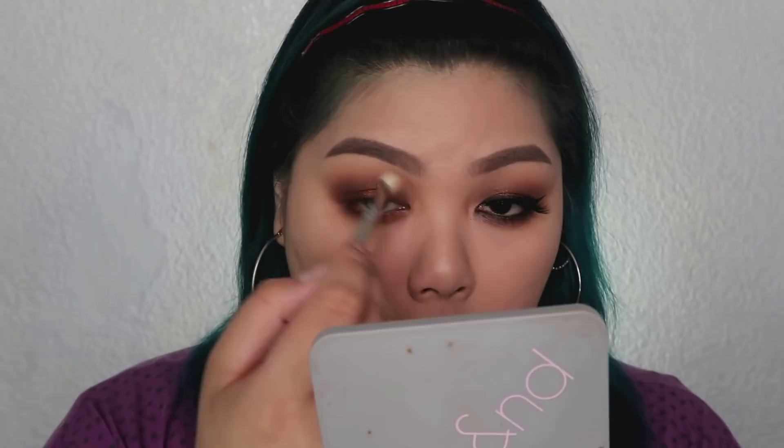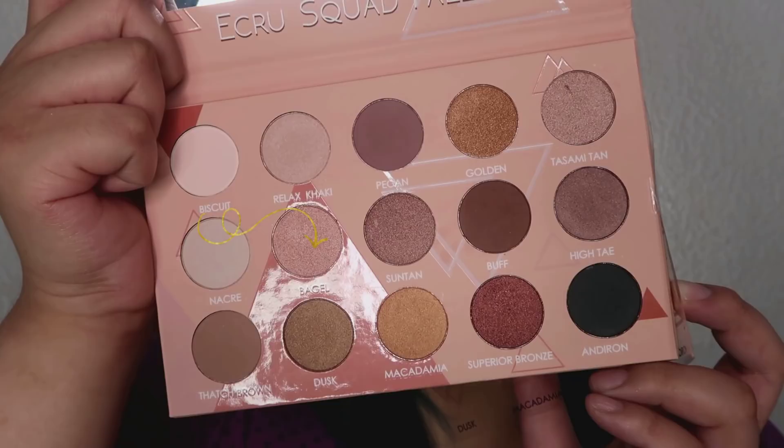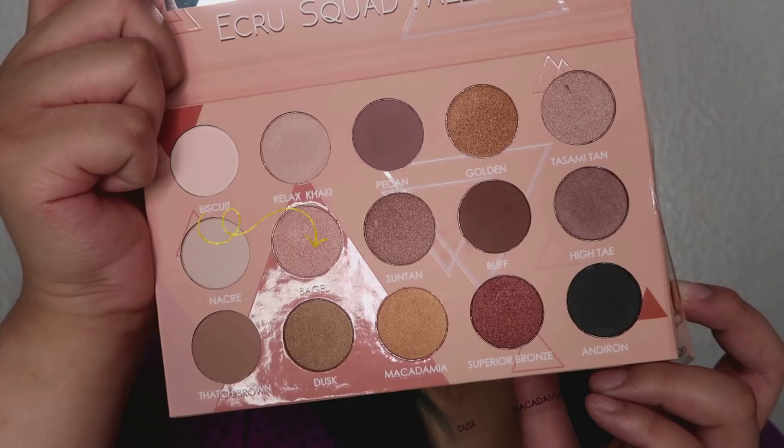Then I'm taking a little of the Delancey liquid highlighter and placing it on my inner corners as a base for the highlighter. And then, I'm going to take the shade Bagel to highlight the inner corners. I'm just applying that using a small blending brush or pencil brush.